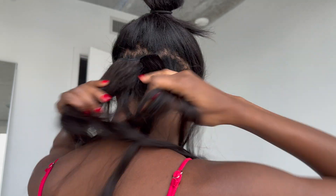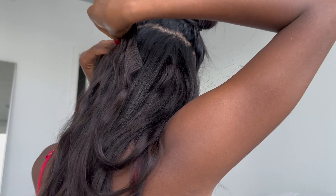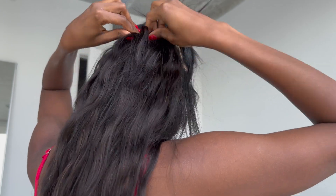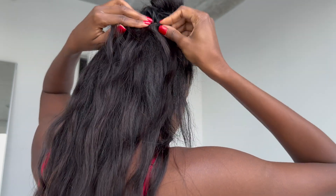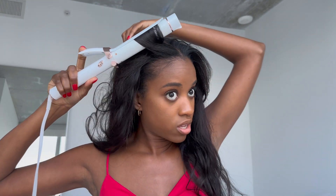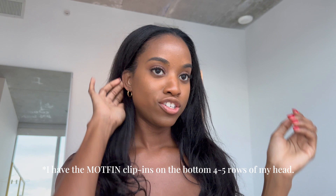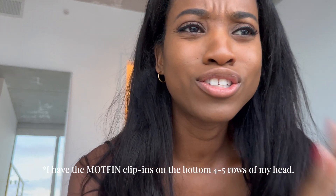So here I am installing the Motthin clip-in extensions. Just for context, I only had one pack of the Motthin, so what I did was I mixed it in with some other clip-ins that I had and I put all of the Motthin towards the back of my head. So what you'll see is the Motthin mixed in towards the back of my head. It's just a little natural — nothing too much.